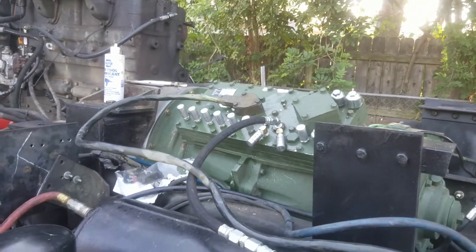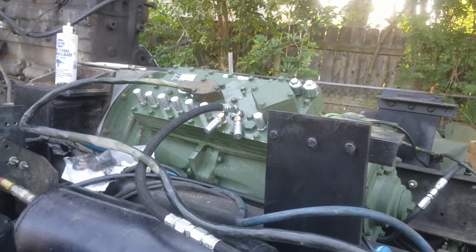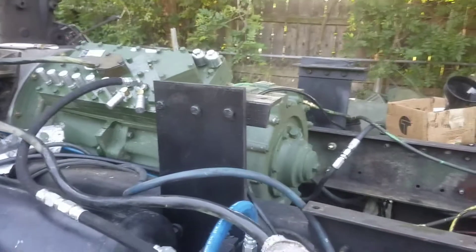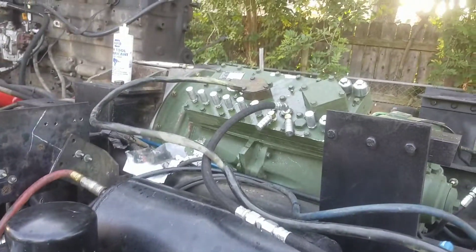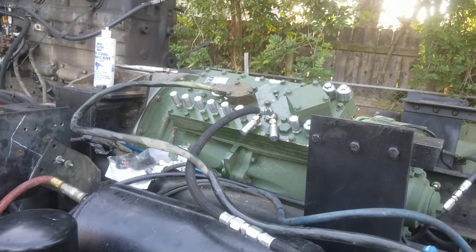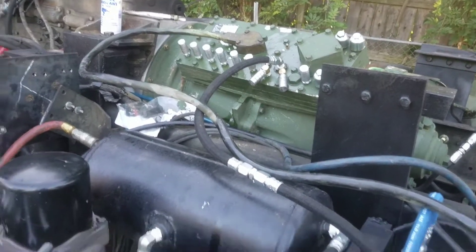We're gonna run it here shortly. This is the second transmission — the other one wouldn't shift past 12th gear. I actually finally got it working but it didn't work out, so we'll put the output shaft on this one. I'm gonna get some more oil for the transmission, then run it in the truck. I'll just hook it up, run the motor with the compressor hooked up, and call it good.